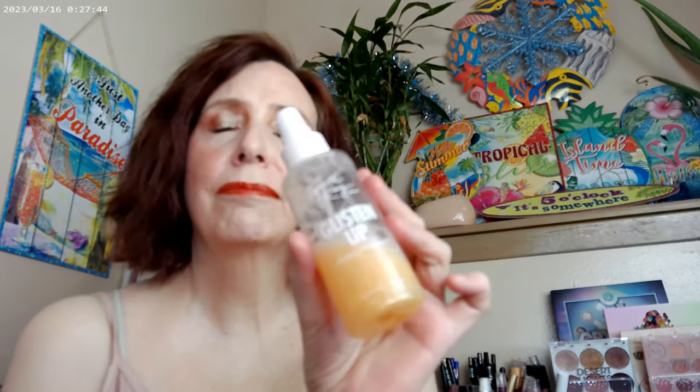I also used some Fourth Ray — a sister company to ColourPop, you can get it on the same website — as a setting spray or finishing spray. So yeah, that's what the cheeks look like.